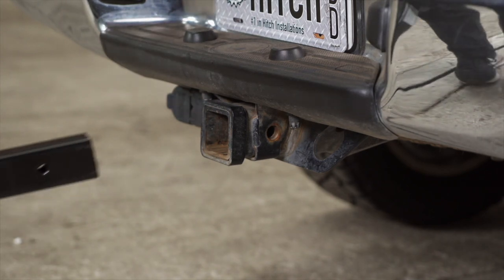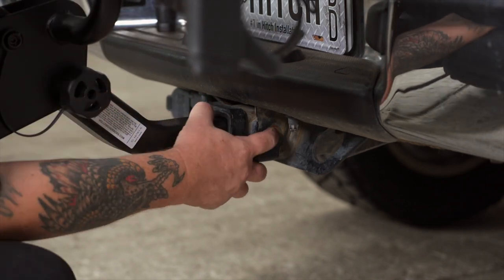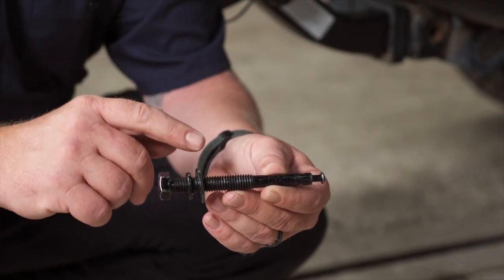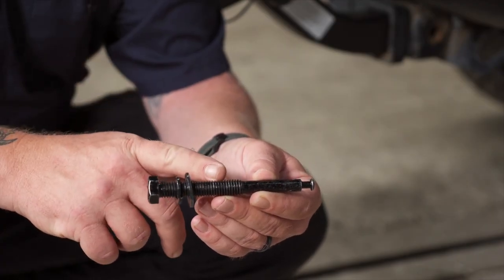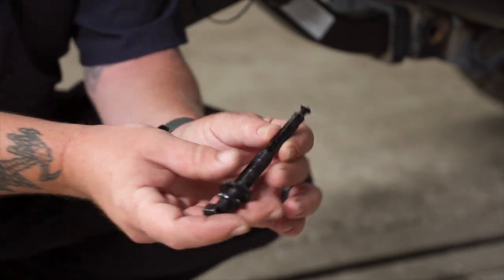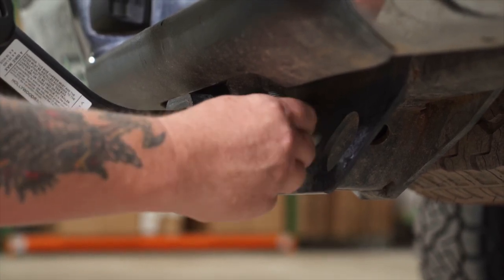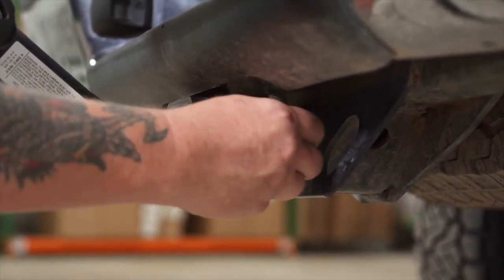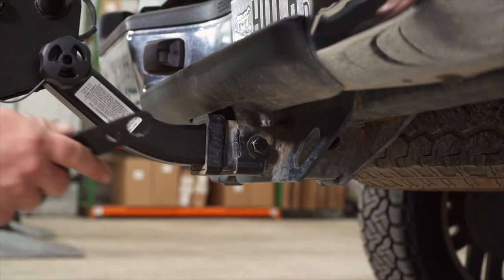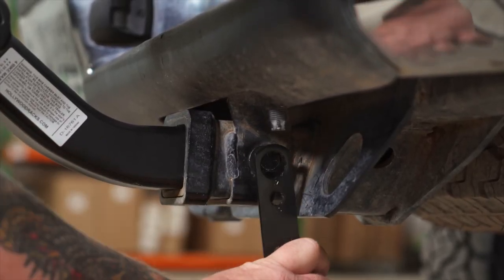Inserting the shank into the receiver tube, we're going to make sure we line up the pinhole on the side — it sits nice and snug. When we insert our hitch receiver pin, we're going to make sure we have the flat washer and then the lock washer, followed by the bolt. We're going to insert it right in, thread the bolt all the way in by hand as tight as we can get it. Then using the included multi-tool, we'll tighten it up. This is going to double as an anti-rattle once we get it nice and tight.